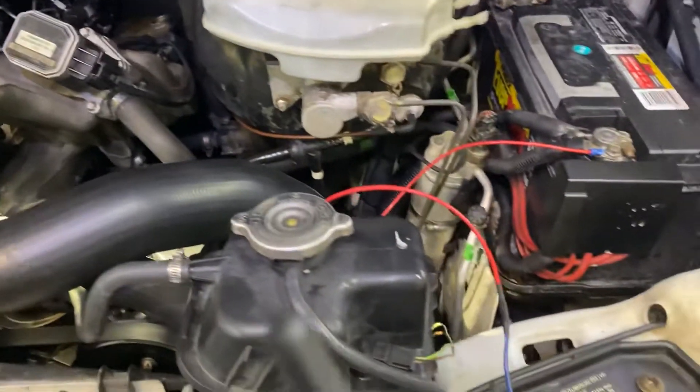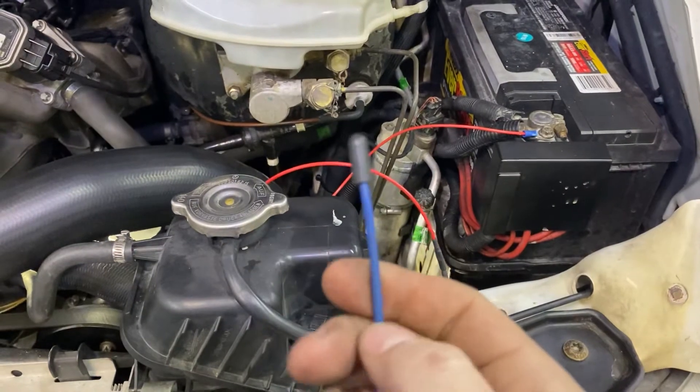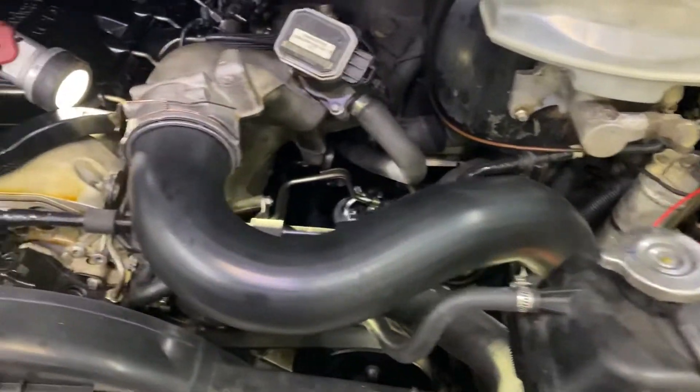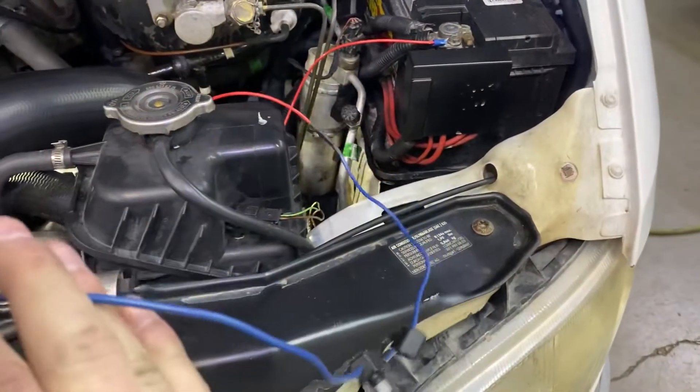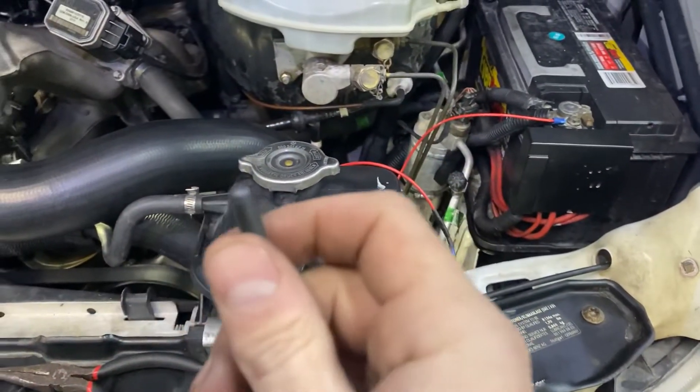If you get a little tiny spark and you don't blow the fuse, that's good. If you get a bigger spark and you do blow the fuse, that's an indication of a bad glow plug. I did test the resistance on all the glow plugs when they were out and they all were under 1 ohm, so that seemed good, but it was recommended to do this test as well.